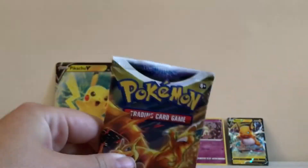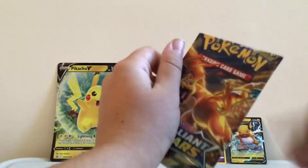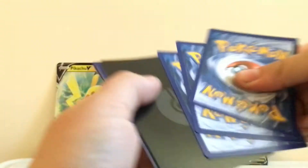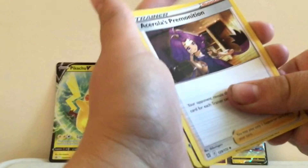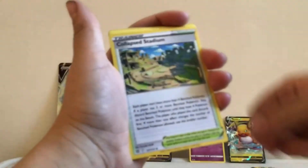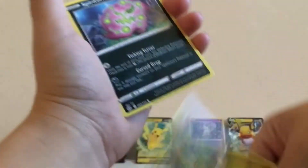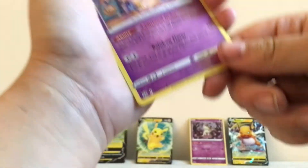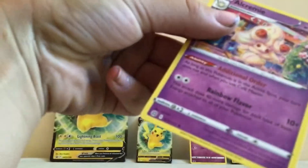Next pack — here is another Brilliant Stars pack. If it has Charizard on it, I want Charizard. Pretty sure you can pull a rainbow Charizard out of this. Black borders again — we got a V-Star marker! Cards include: Claydol, Collapsed Stadium, Axew, Sneasel, Turtwig. Reverse Starvana, and an Alakazam regular rare!